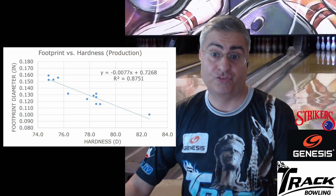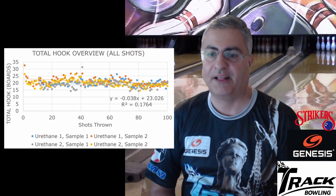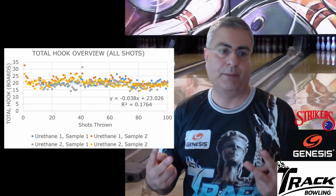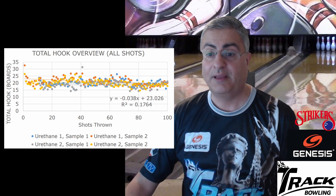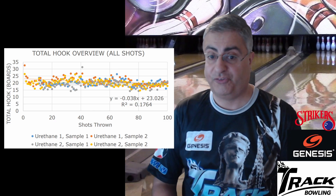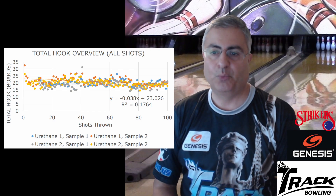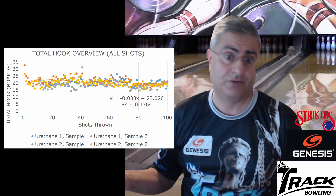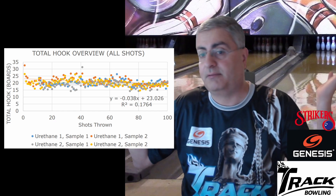The second chart is called Total Hook Overview, showing all shots. They used four balls for these tests — two urethane ball types, with two samples each: urethane one sample one, urethane one sample two, urethane two sample one, and urethane two sample two. Maybe one was a Pearl Hammer and one was a Pitch Black — who knows. They were both around 75 hardness. The report doesn't name them specifically.